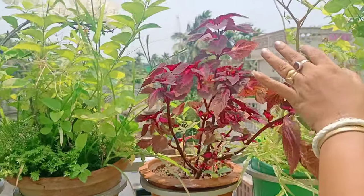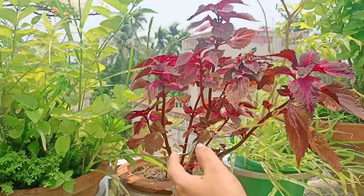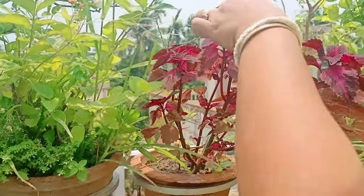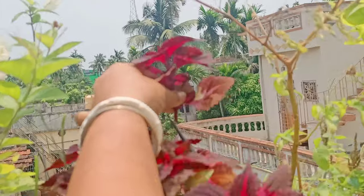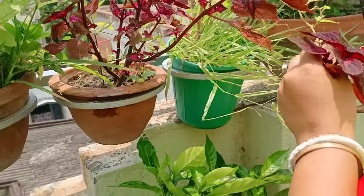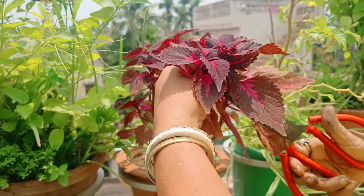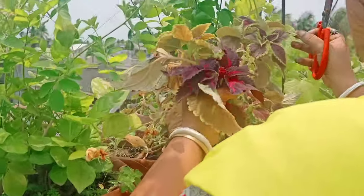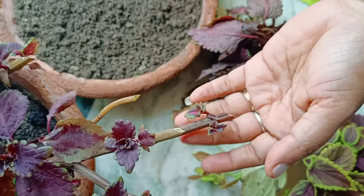We have a couple of questions about how the plant is going to be cut. I will collect the plant. I will collect all of our plants. I will collect the plant from the plant. This is a good thing for cutting. This is the first thing that we have to collect.